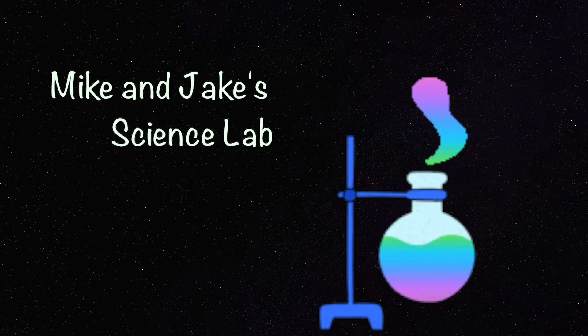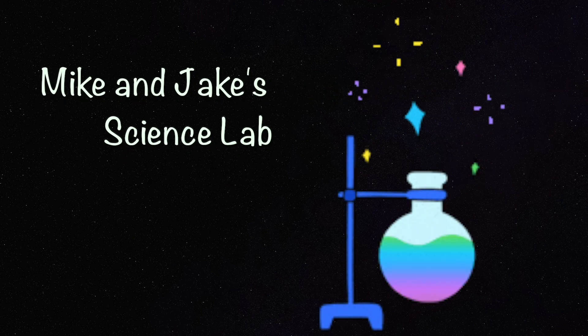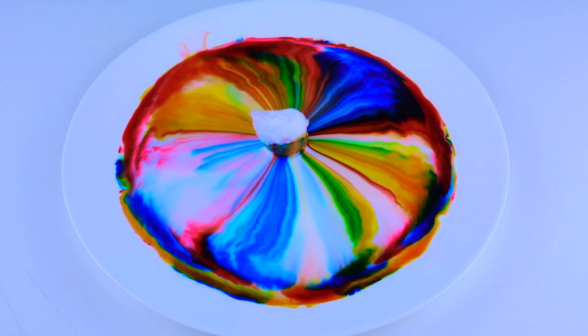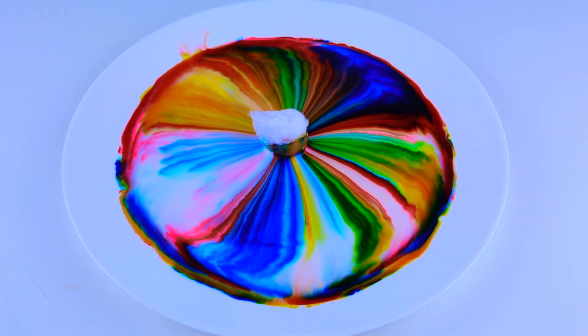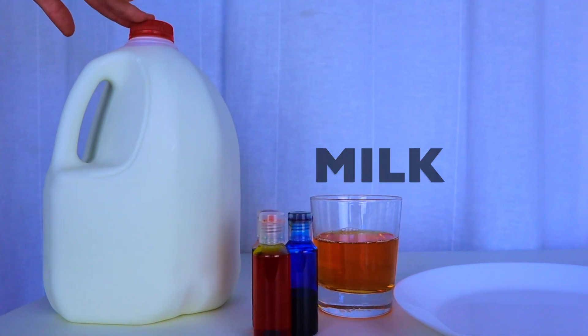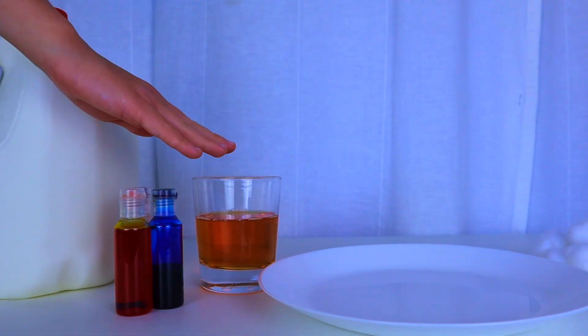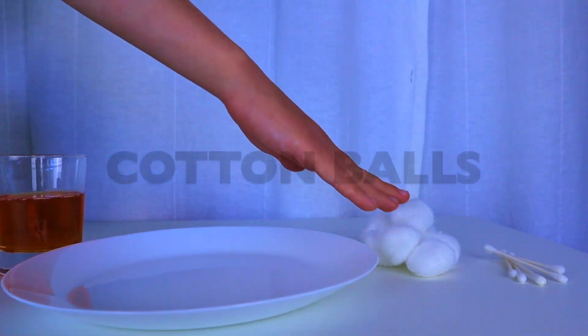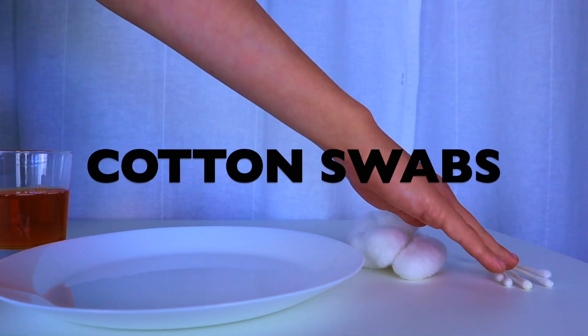Welcome to Mike and Jake's science lab! Today we're going to do a fun science experiment. Here is what you will need: milk, food coloring, dish soap, cotton balls, and cotton swabs.